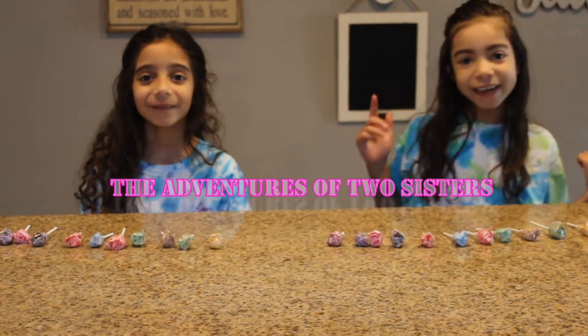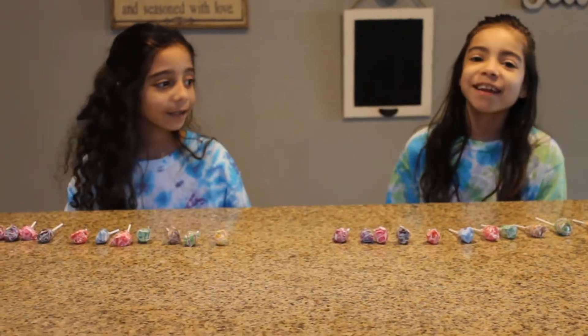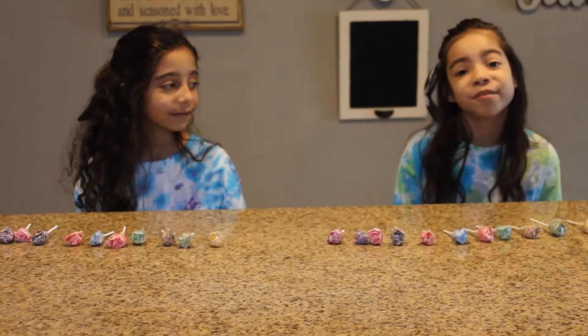Hey guys, it's me, Avianna here, and Ari here. And today we are going to be doing a Dumb Dumb Challenge.